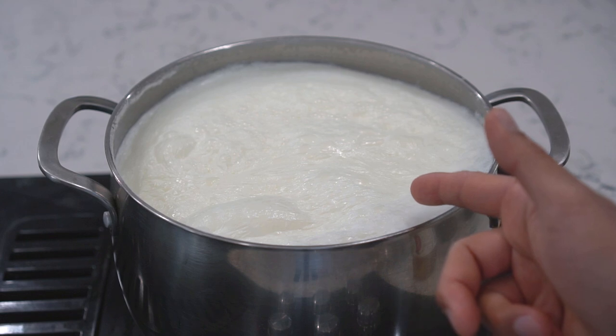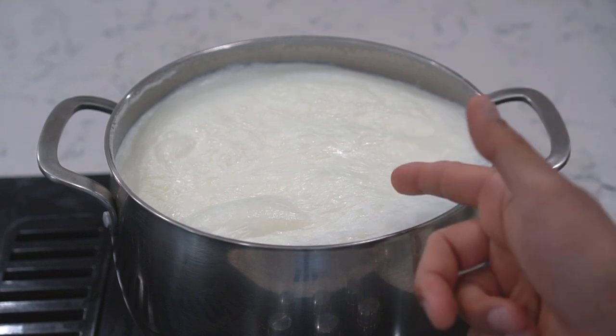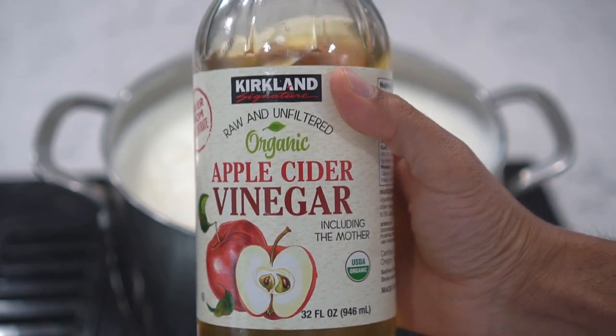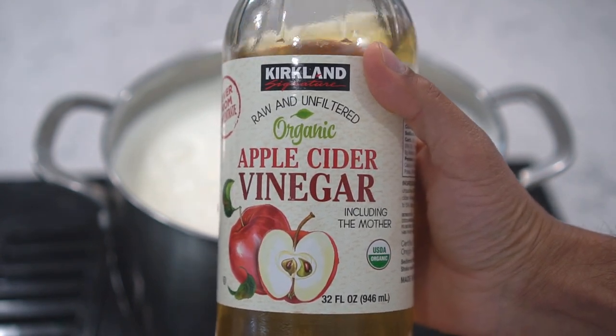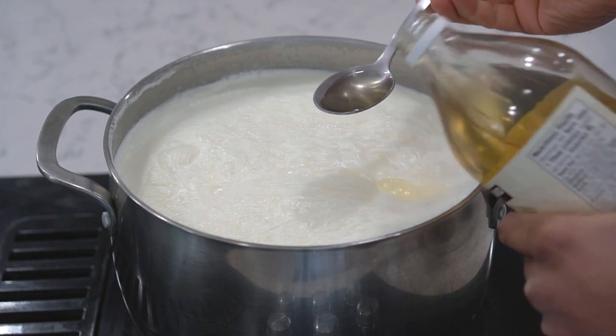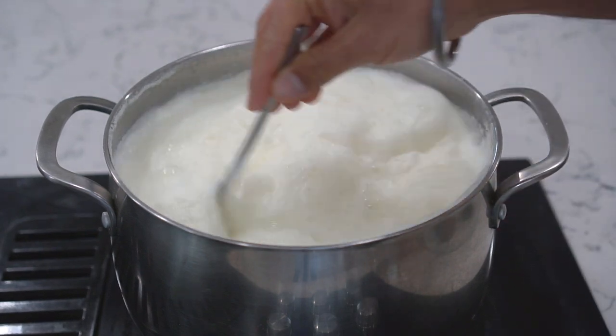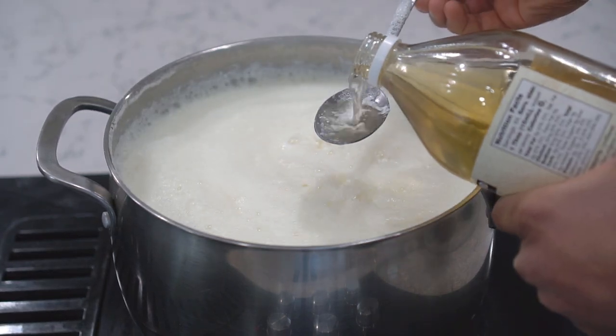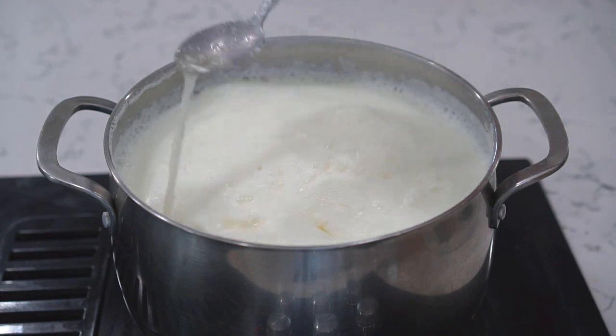Bring the milk to a boil, but keep an eye on it so it does not boil over. Right when the milk reaches boiling point, turn the heat off. I'm using apple cider vinegar to separate the fat from the milk — you can also use lemon juice. Add one tablespoon of vinegar at a time until the fat separates from the water. It might take two or three tablespoons depending on the amount of milk you have.